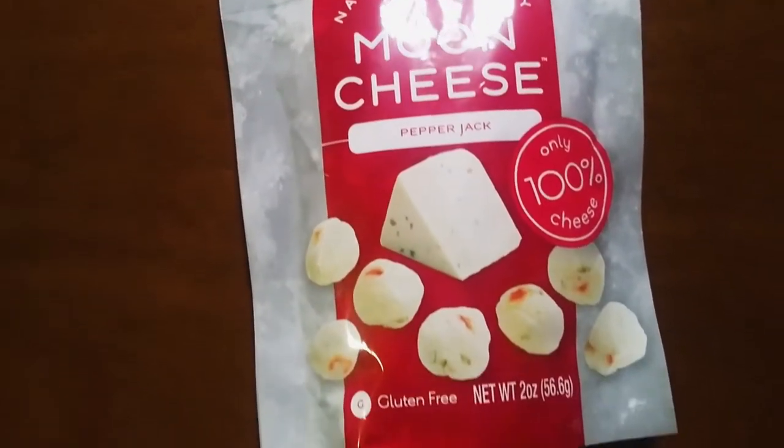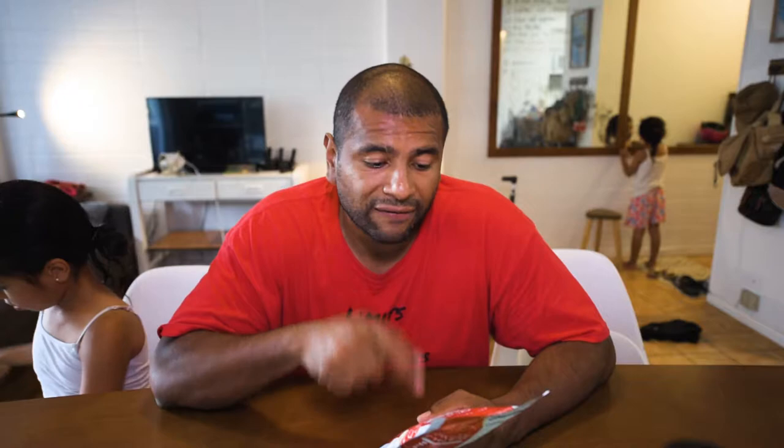Hello, how's it going guys, thank you for watching. In this video I'm going to do a taste test on this Moon Cheese pepper jack flavor. I've been anxious to do a taste test on this product — I've tried a different flavor before, but this is the first time I'm going to eat this pepper jack flavor.